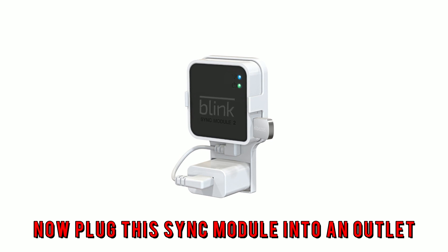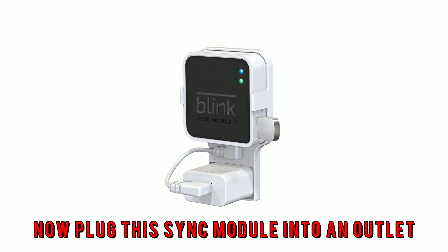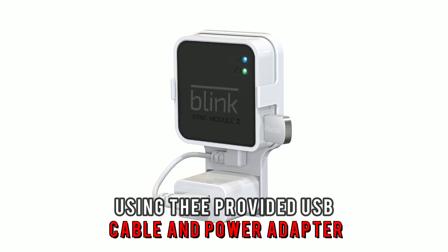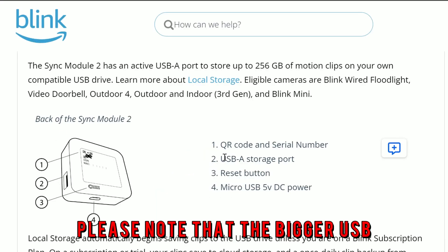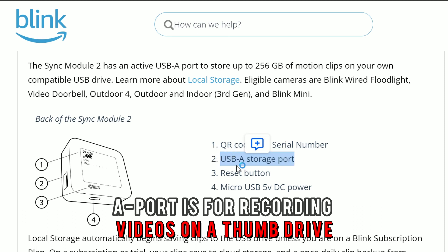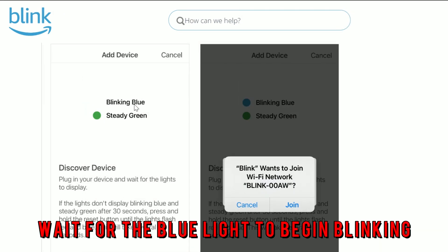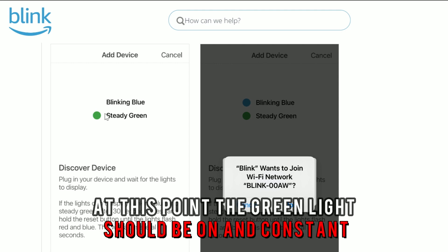Now, plug the Sync module into an outlet using the provided USB cable and power adapter. Please note that the bigger USB-A port is for recording videos on a thumb drive, while the micro USB port is for power. Wait for the blue light to begin blinking. At this point, the green light should be on and constant.